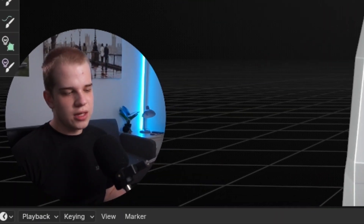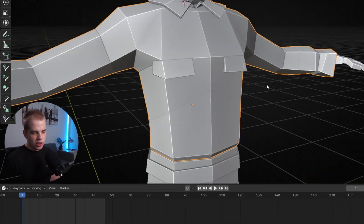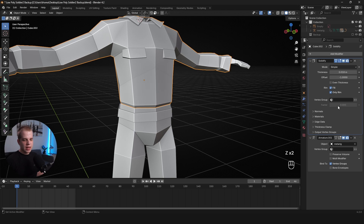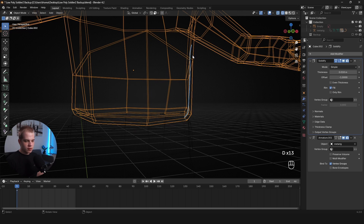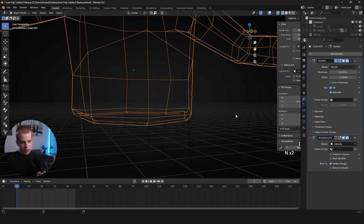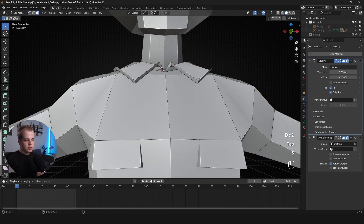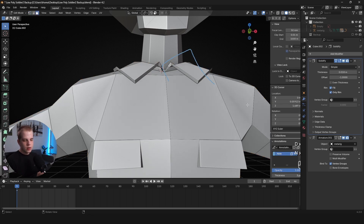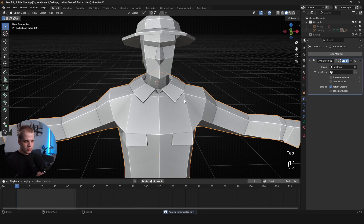Before applying, here's a quick tip: depending on your clothing type, enabling the 'Only Rim' option on the Solidifier can save you a lot of time and help with clipping. With a standard solidifier you get two layers; with Only Rim, it removes the inner layer and keeps only the outer edge and rim. This works great for some clothing but not for folded mesh pieces, so check whether it suits your model.